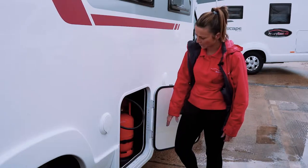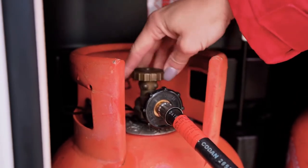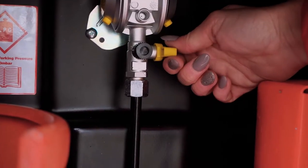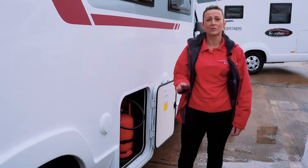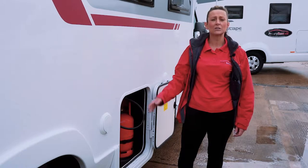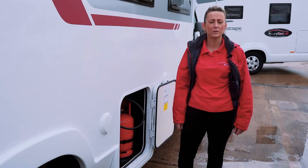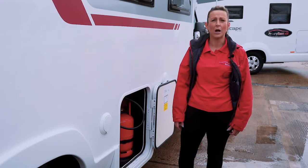In the cupboard there will be two gas bottles: one full and one part-full from a previous hire. Turn the gas bottle anti-clockwise to open it. There's also a yellow switch that you turn to be flush with the pipe — this sends the gas through to the motorhome. To verify, check the hob; if gas is coming through to the hob, it's coming through to everything else.